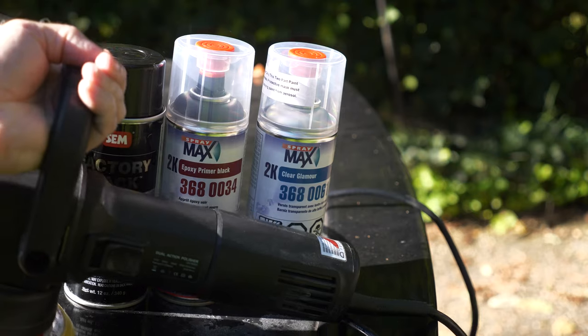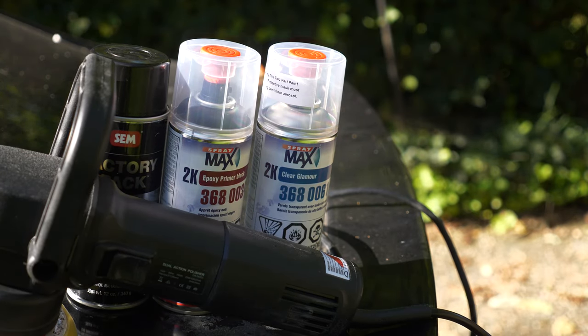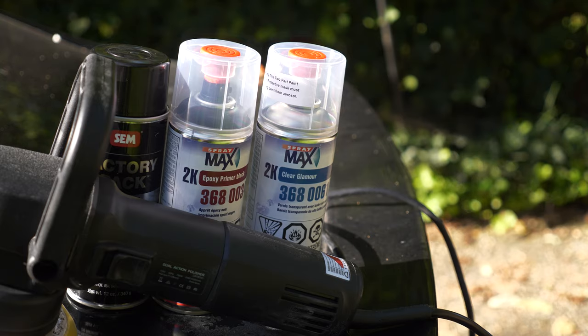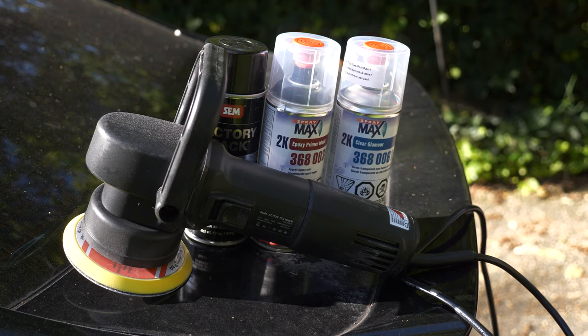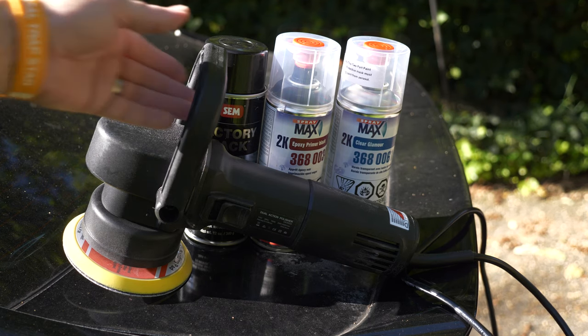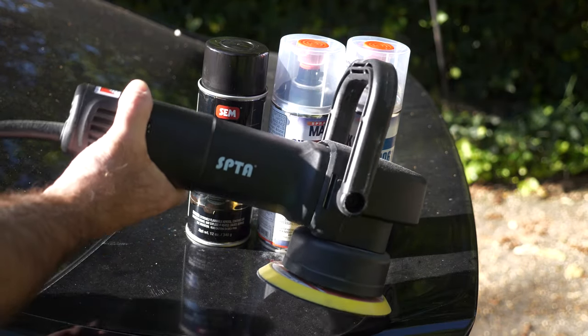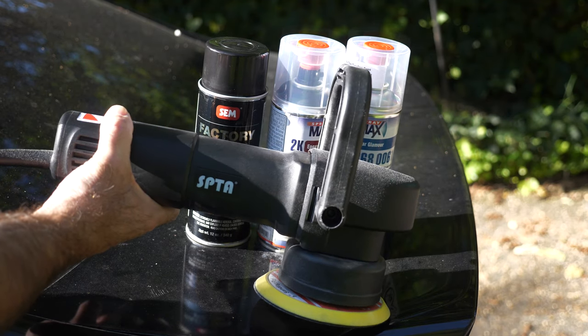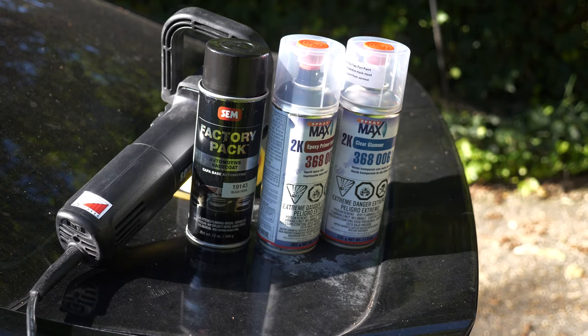This is the really cheap sander that I got. This thing was like 40 to 50 bucks. It doesn't even have — well, this is the name of it right there. Nobody's ever heard of that. Pretty cheap. But I did try it out, it does work, and that's all I really needed. I don't need it to last — I can throw it away after this job.